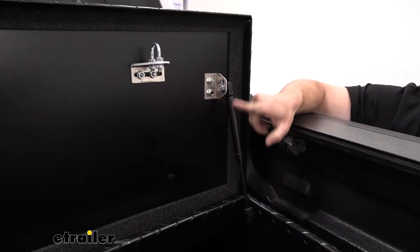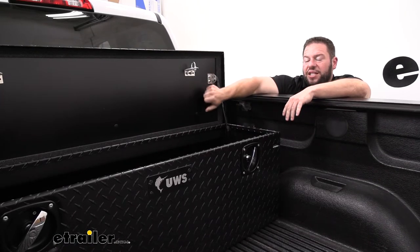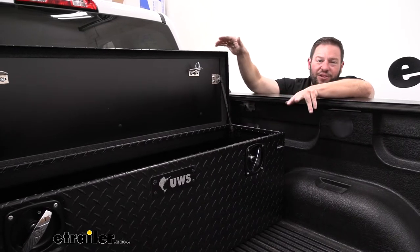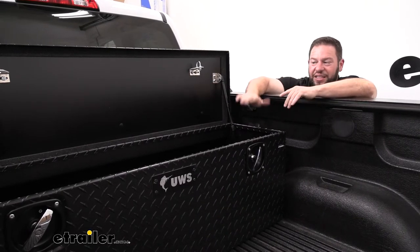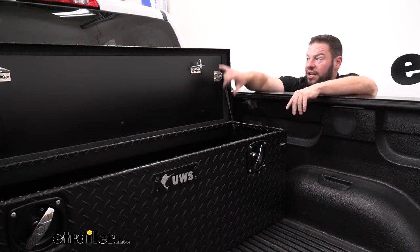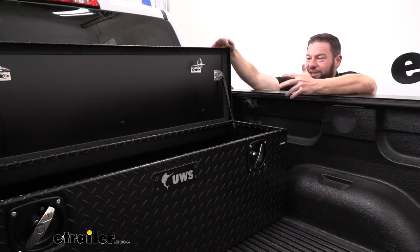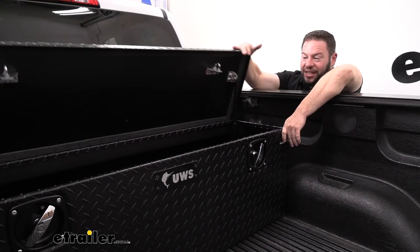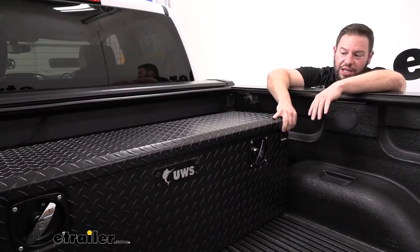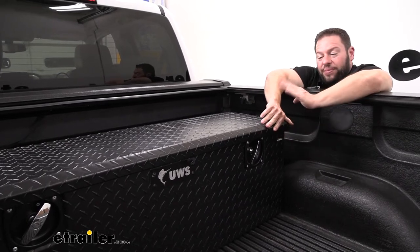The gas struts are on the sides of the box. The lid is foam-injected — not just hollow — so that helps it keep its structure and shape. If you set something heavy on top, you don't have to worry about it indenting or causing issues to the lid. It also insulates the box. There's a foam seal around the outside to help keep the elements out, and when you close it, the lid actually goes down slightly past level, making it harder for elements to get in.